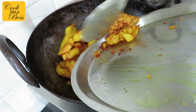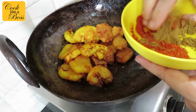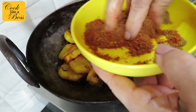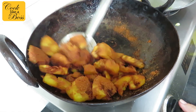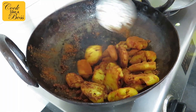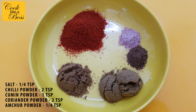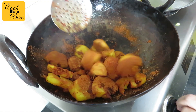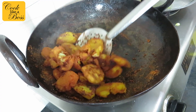Now drain the oil from the kadhai, leaving only a tablespoon behind. On low flame, add in all the fried veggies and sprinkle the masalas on top. Switch off the flame and toss the veggies with the masala mix. The masala mix includes salt, red chilli powder, coriander powder, cumin powder, and dried mango powder. This will make sure your masalas don't burn and your veggies are well coated.